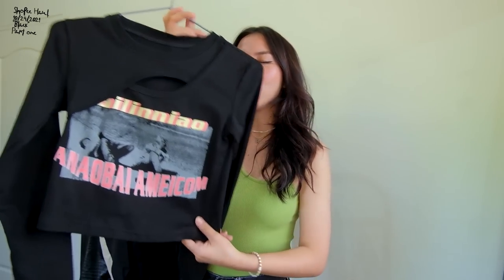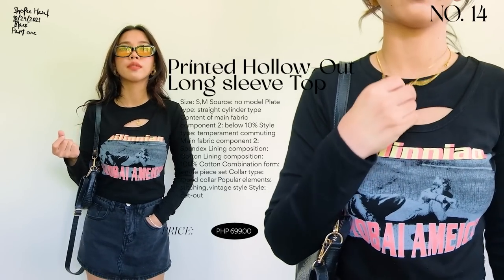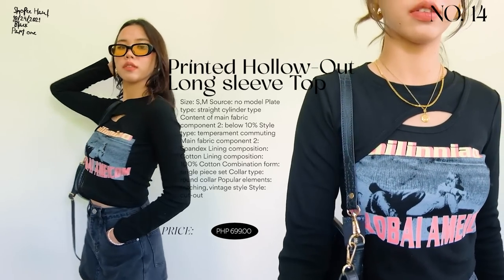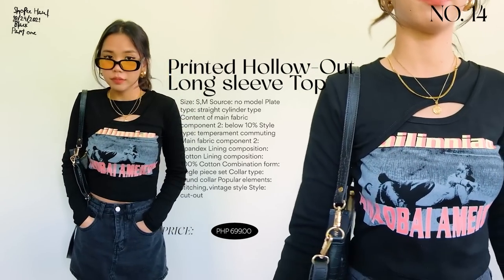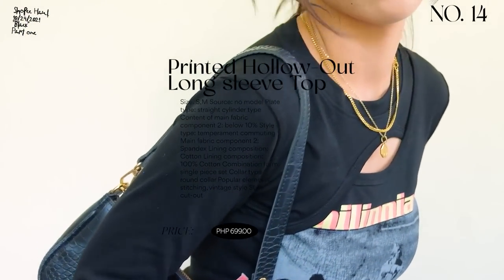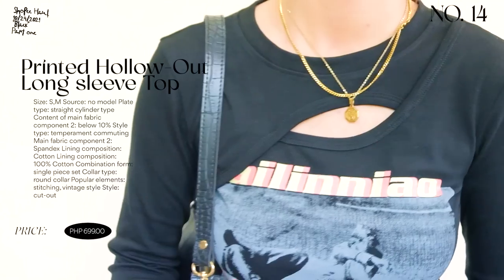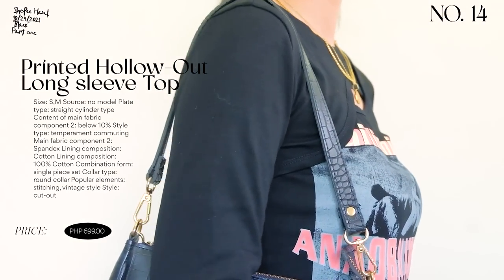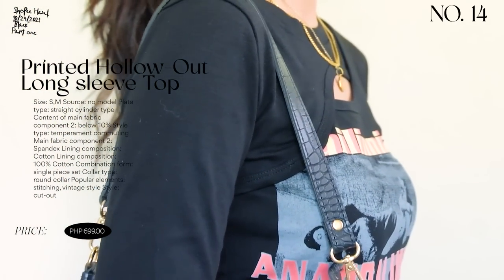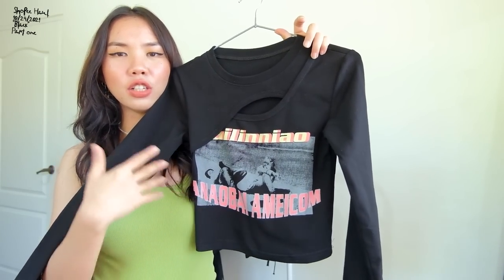Next is a printed top — different from all the plain basics I showed before. It has a cute print and a cut-out at the front. It's a long-sleeved top, perfect now that Christmas season is coming. It's a thick cotton material but not too stuffy. Super cute especially if you're into streetwear — it has a vintage look to it.